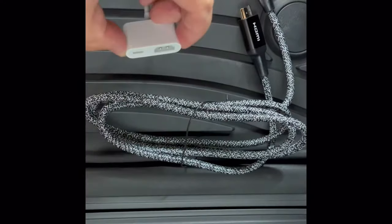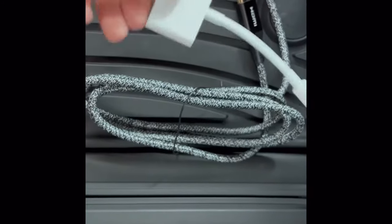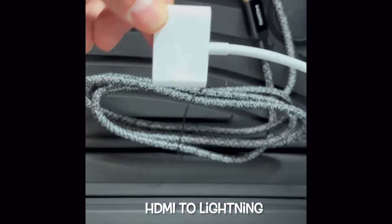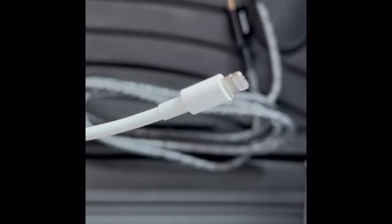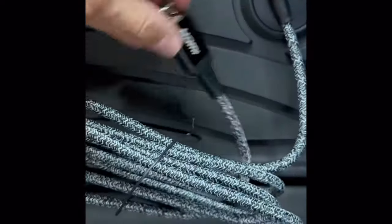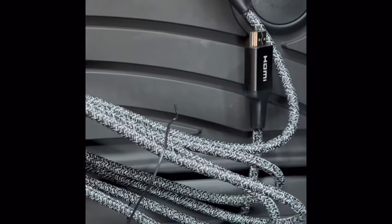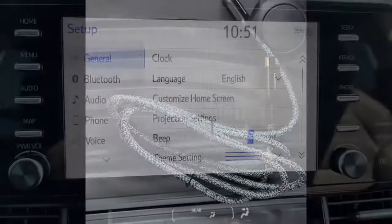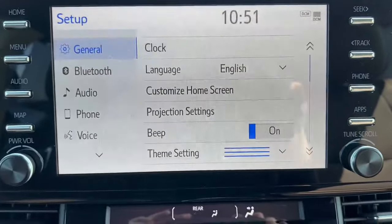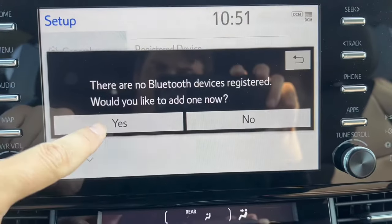So this is how they look like — here's a closer look at both. The first step I would recommend is to hook up your Bluetooth. Go to Bluetooth and add your device.